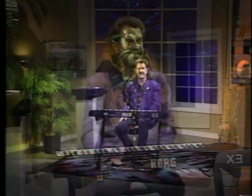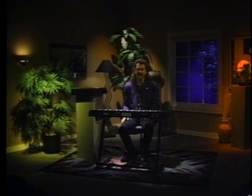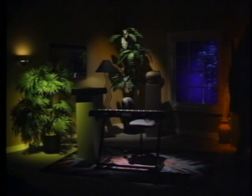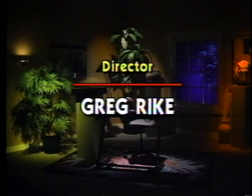Freelance Goes to School has video owner's manuals available for the Korg M1, the O3RW, and the O1W series of workstations. These videos are available at your local Korg dealer. If you have one of these instruments, pick up your video today. Thanks for watching. We'll see you next time.